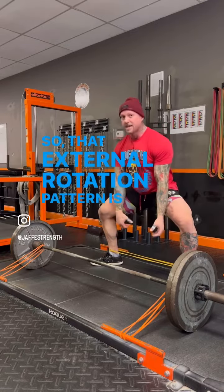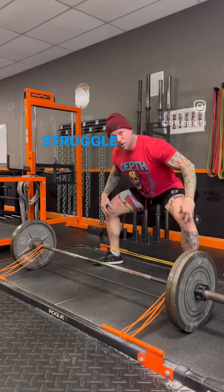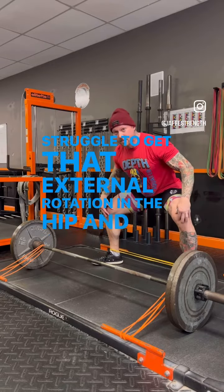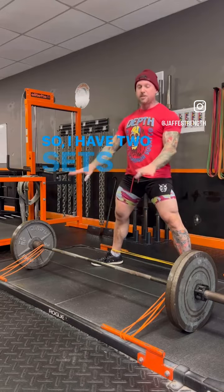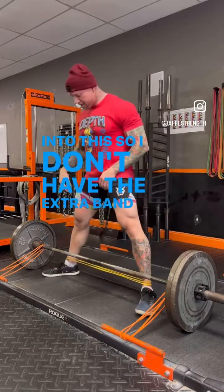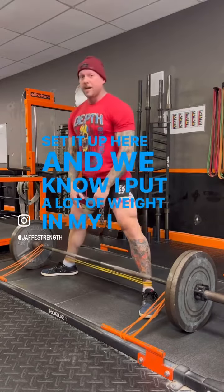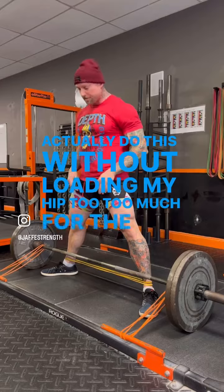That external rotation pattern is how we get upright in sumo. If you find that you're pulling chest down, usually you struggle to get that external rotation in the hip and sumo position. I have two sets of bands in there, but we're gonna do one thing at a time. I can put a lot of weight on my back so I can actually do this without loading my hip too much for rehab purposes.